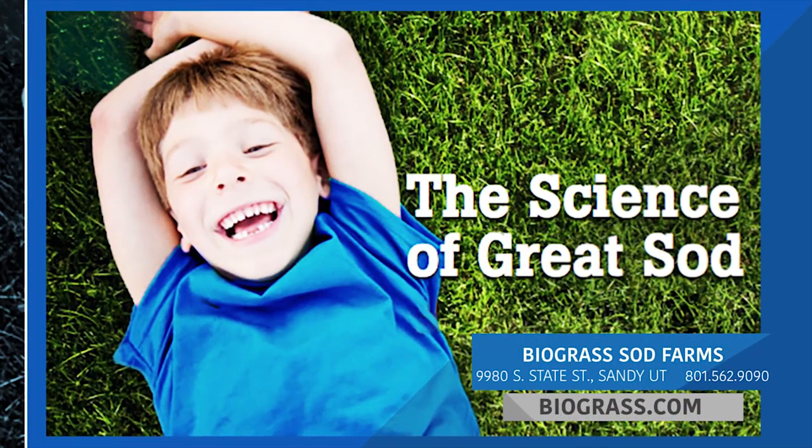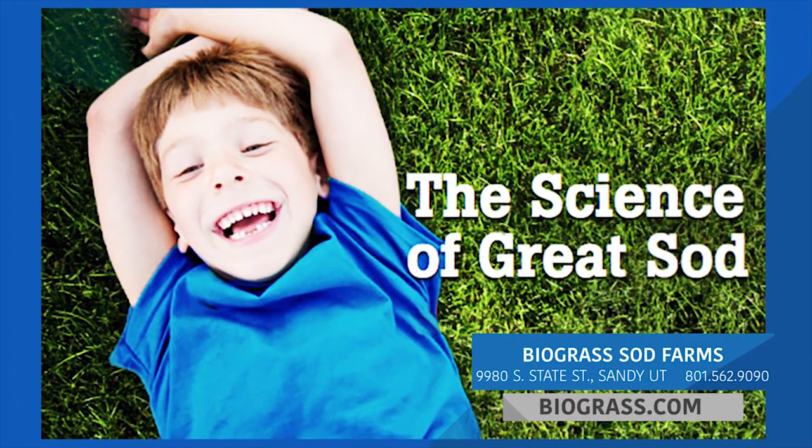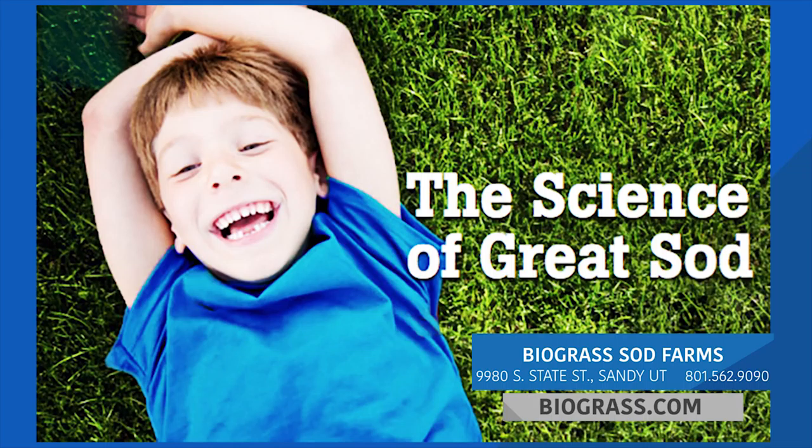Biograss Sod Farms, the science of great sod. Visit their store in Sandy, Utah or find them online at biograss.com.